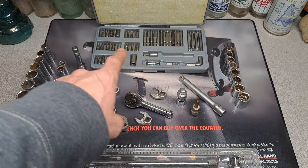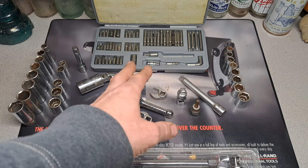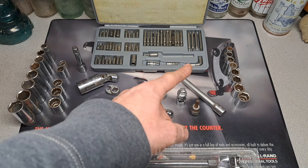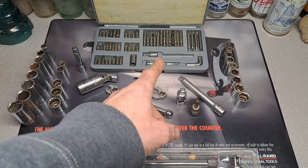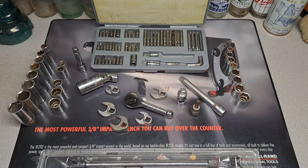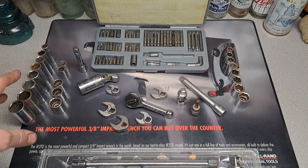Let's start with this bit kit here — just a foreign bit kit, nothing says USA on it. Some of these do say USA and also have a ROC patent on there, so it's kind of a mismatched little kit. Maybe it's worth five bucks to somebody.